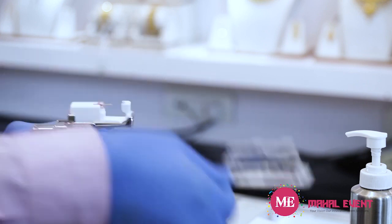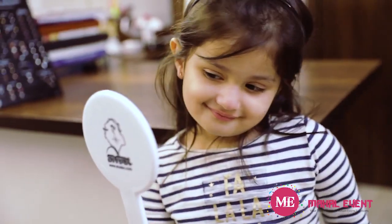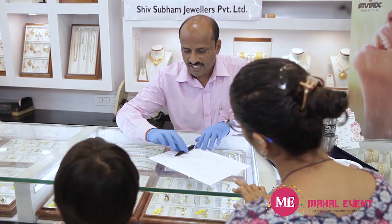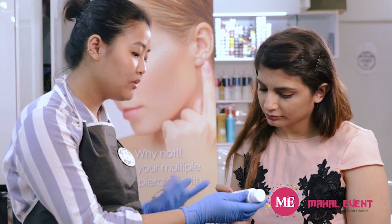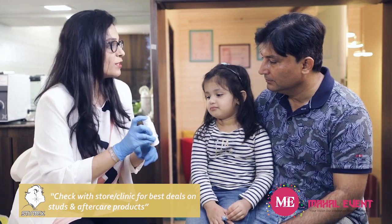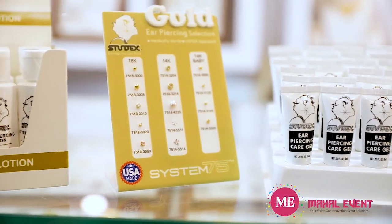Repeat the entire process — from placing the cartridge to piercing and discarding — for the other ear as well. Now that both ears are correctly pierced, the last step is aftercare. Read and review the pre-signed aftercare form with the customer carefully so they clearly understand all the required steps for proper healing. Detach the customer copy from the release form and give it to them along with the Studex after-piercing lotion. Staple the sterile backing from the piercing stud to the release form and keep it safe for records.